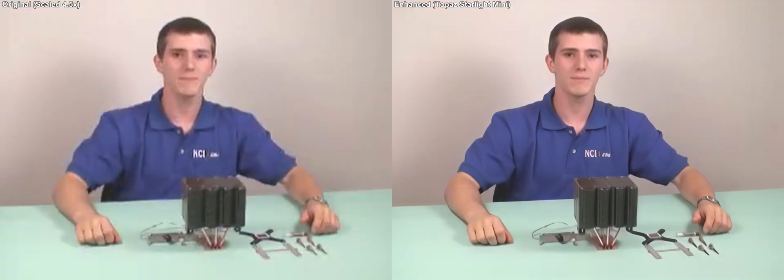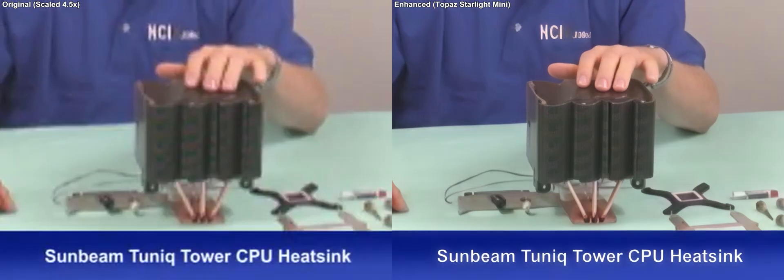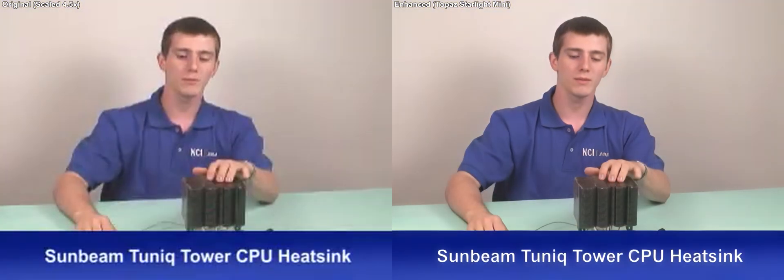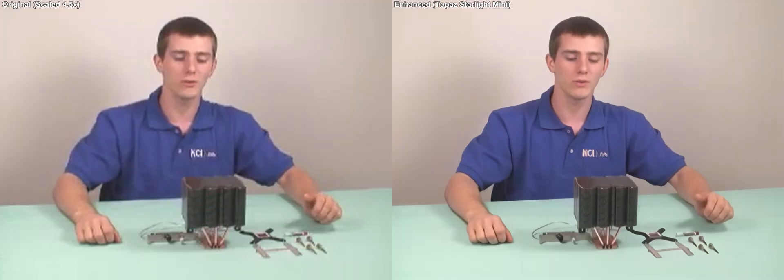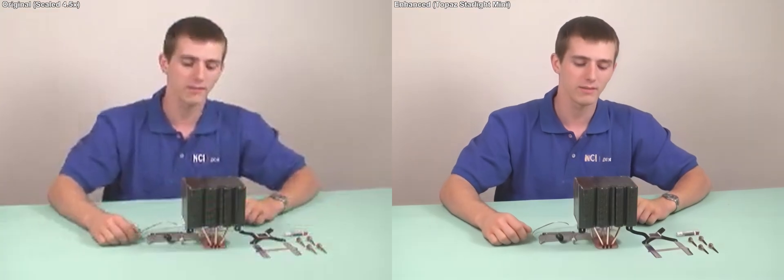Hi, welcome to NCIX Tech Tips. My name is Linus Sebastian and today we'll be looking at the Sunbeam Tech Tunic Tower. The Tunic Tower is a replacement for your Intel stock cooler or your AMD stock cooler on your CPU, allowing for better cooling and higher overclocks.